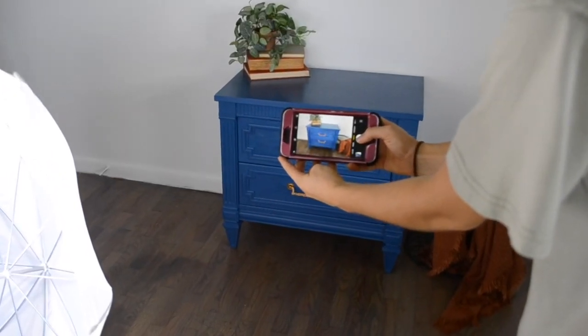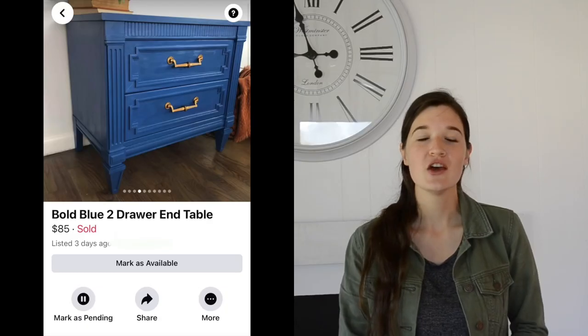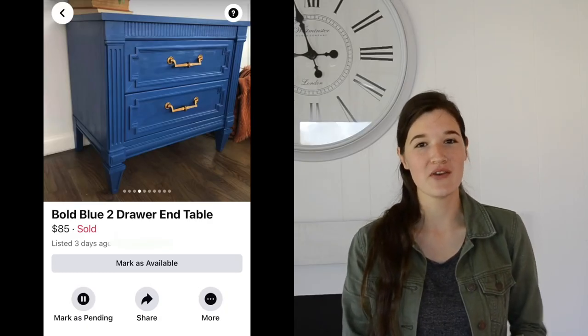Let's talk profit real quick. I spent $5 on the end table and I have roughly about $5 in supplies between the paint and the sealer. So I listed the end table on Facebook Marketplace for $85. I sold it within two hours for asking price. So that is a profit of around $75.